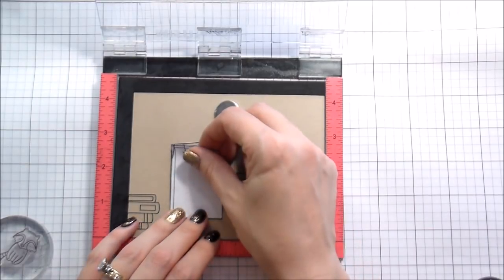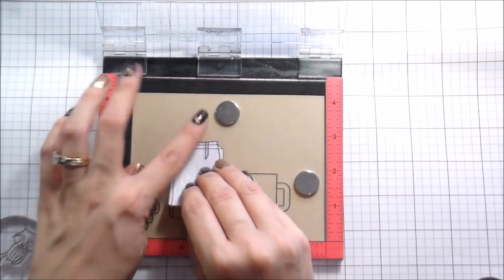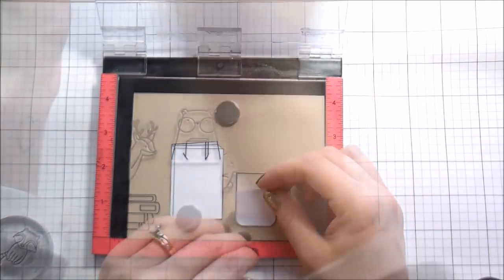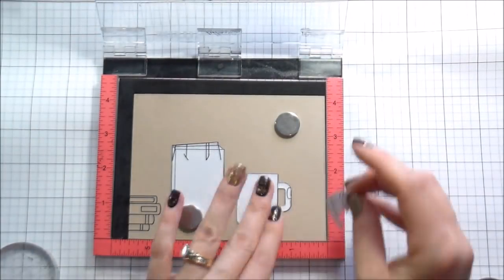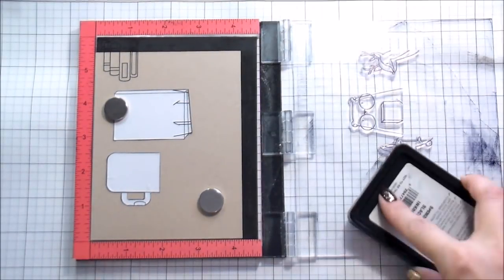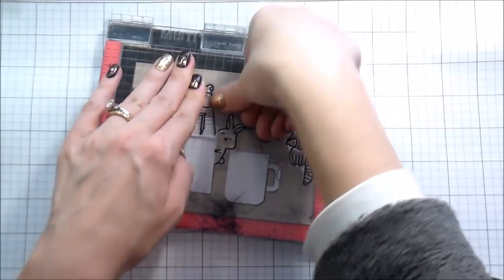If you watched my last one, I did some experimenting with watercolors. I'm trying to use a couple of different mediums heading into the new year just to kind of mix things up a little bit. So I'm working on Nina Desert Storm cardstock and I'm going to be doing just some colored pencils.